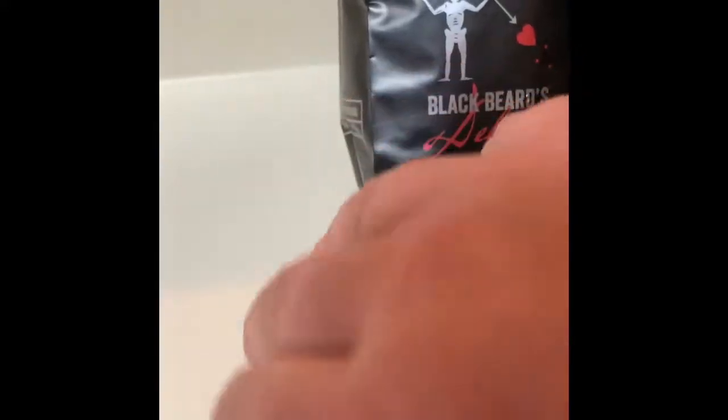Perfect. Go ahead and take a taste now. Awesome, as always. That's it — Blackbeard's Delight, Black Rifle Coffee Club coffee of the month. Check it out.